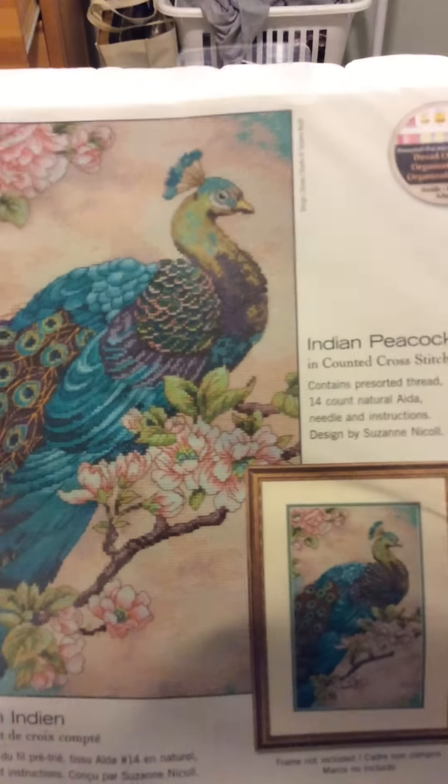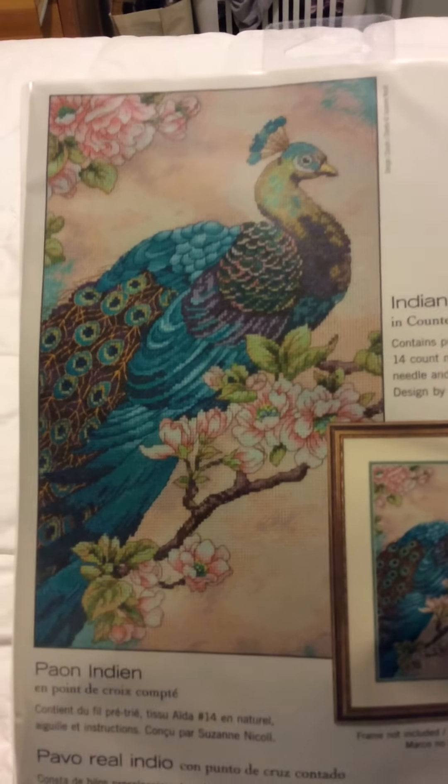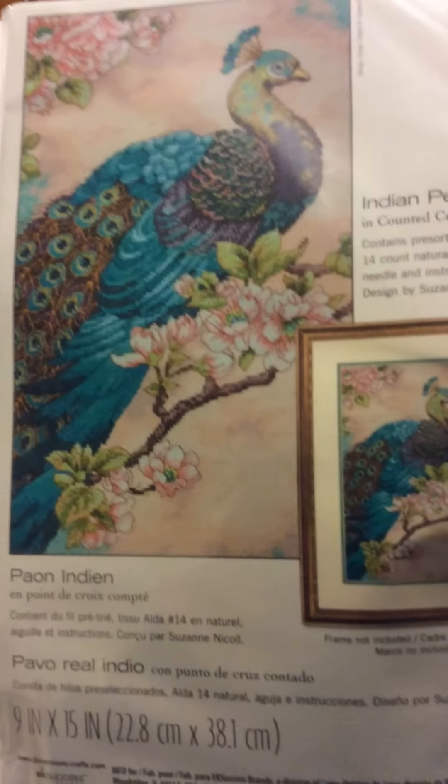This next one is a Dimensions kit called Indian Peacock. I just picked this up recently and I really love the colors — I think it's great. This one will be done on 14 count natural Aida and will be 9 by 15 inches.